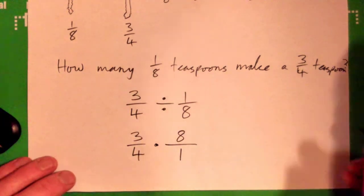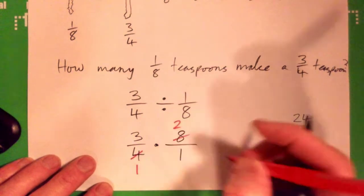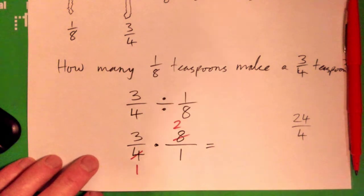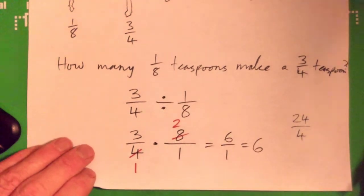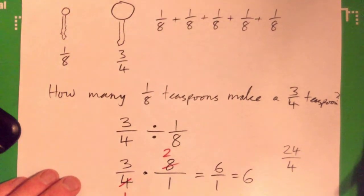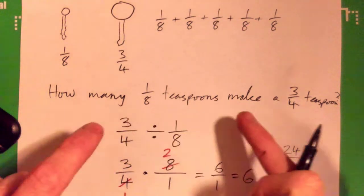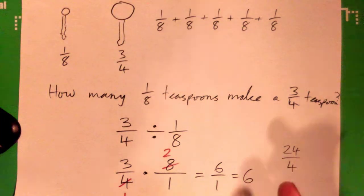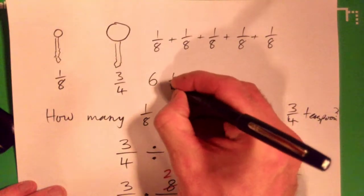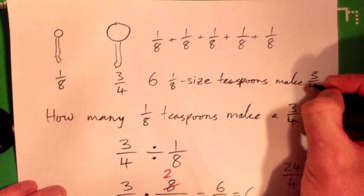Do we multiply to get 24-over-four, or is there an easier way? That gives us six. What does that mean in real life? Six one-eighth teaspoons — because the question was how many one-eighth teaspoons will we need to get to three-quarters of a teaspoon. Six one-eighth sized teaspoons make a three-quarter teaspoon.